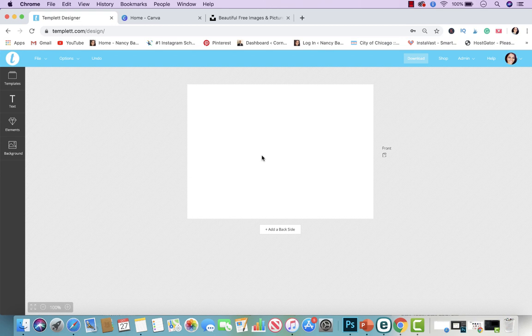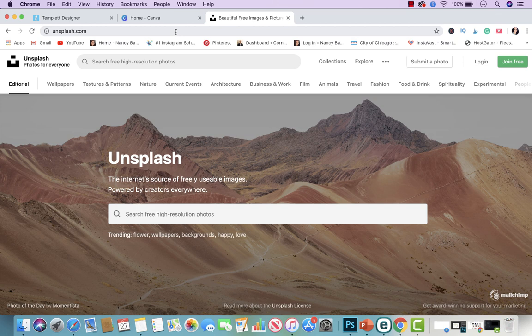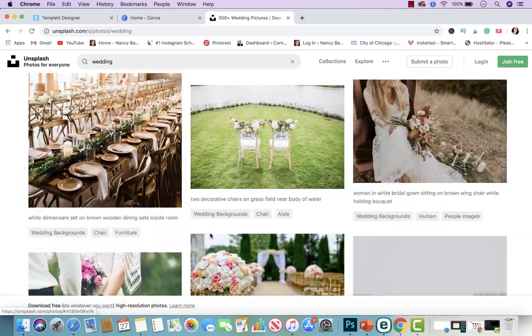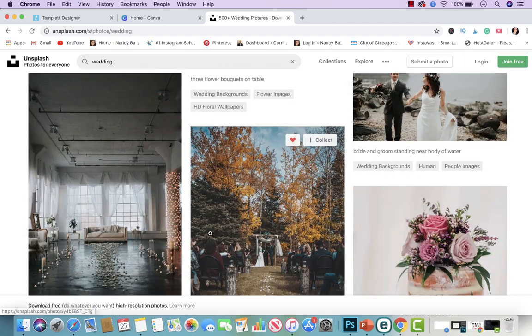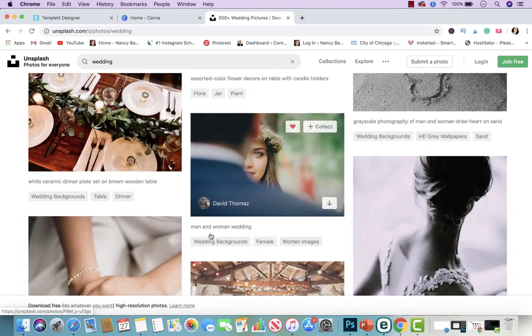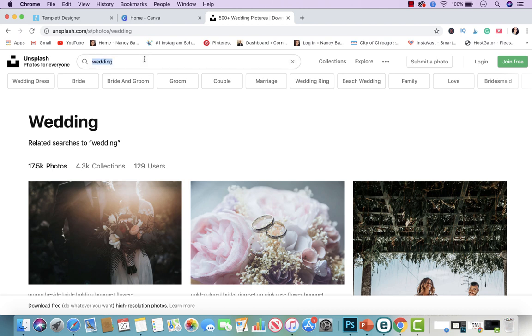I recommend using Canva sometimes because you can find images there if you need a mock-up. Also, one of my top websites that I use is called unsplash.com — they have beautiful images. If you type in 'wedding,' for example, these are all images you could use. It doesn't require any attribution, so you don't have to worry about giving credit. You could use them for your social media, your Etsy shop, Pinterest, mock-ups — pretty much anything you want with these photos. Obviously you cannot sell them, but you could use them for personal or commercial use.